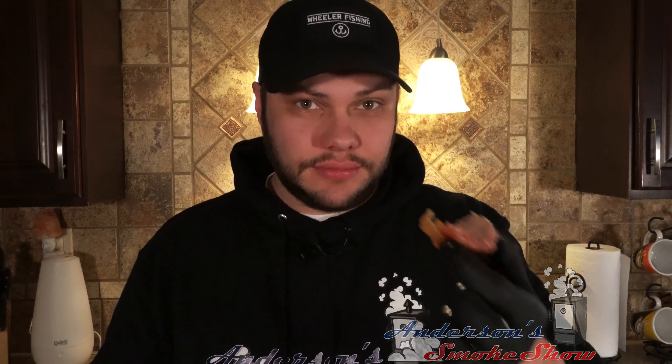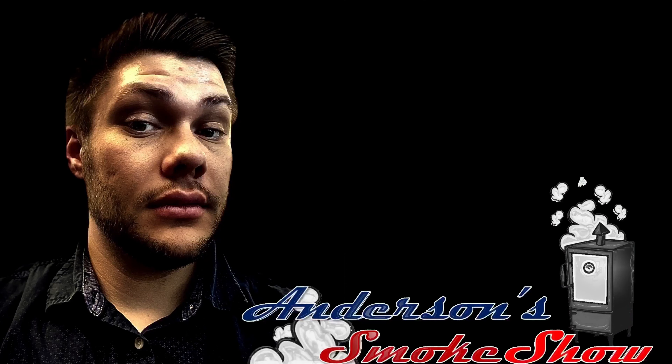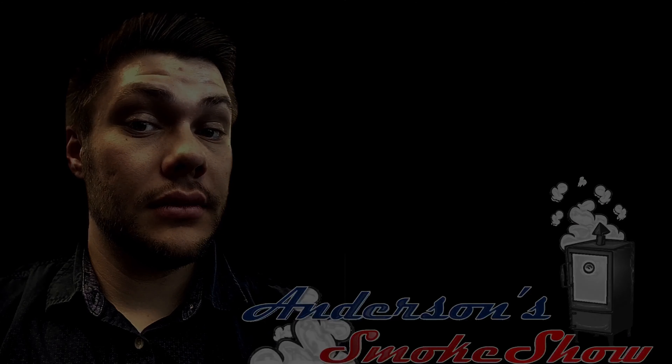Until next time — stay safe, eat well, we'll see you then. Thanks again for tuning in to Anderson's Smoke Show. Be sure to like the video and subscribe to my channel so that you can keep up with the latest content. See you soon.